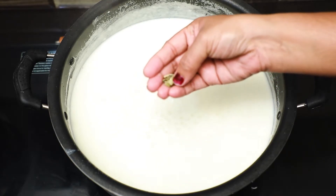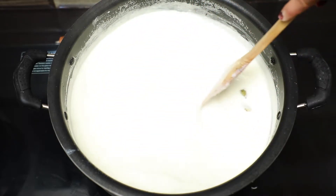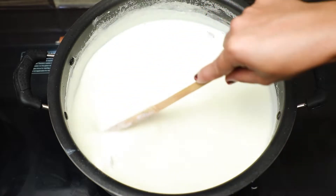Two of them are left in the hot sauce. We cook them together. Put the rice in the hot sauce and add the rice in the hot sauce. It's like this.